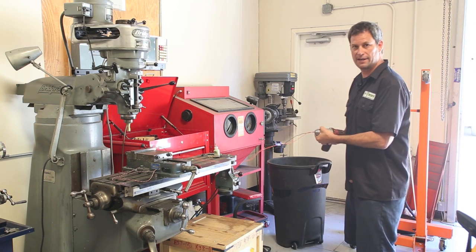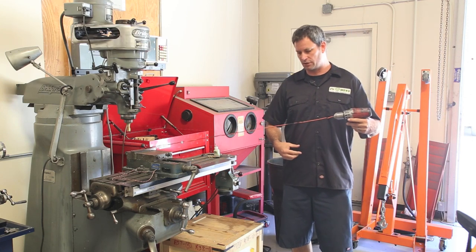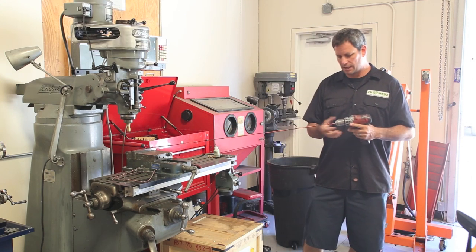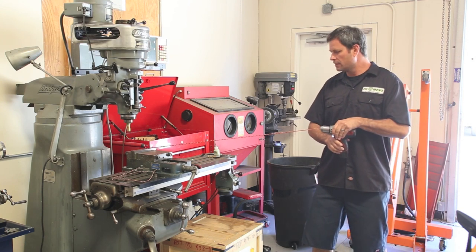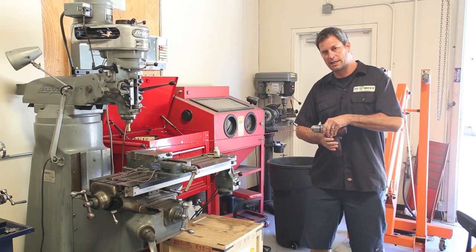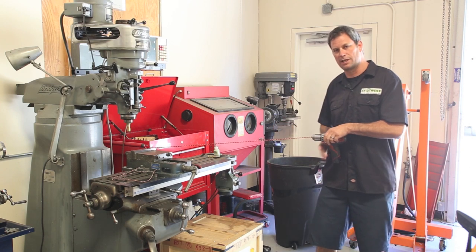Hold it with your hand and tighten it down. When you go ahead and start twisting, you want to put constant pressure on the wire. If you do it loose, it'll get all tangled up — we don't want that. So pull back, put a little constant pressure on it, and twist it up. Once it becomes nice and tight, run it a little bit further and then back it off, all while maintaining pressure on the drill. That sets it so it doesn't want to unravel.